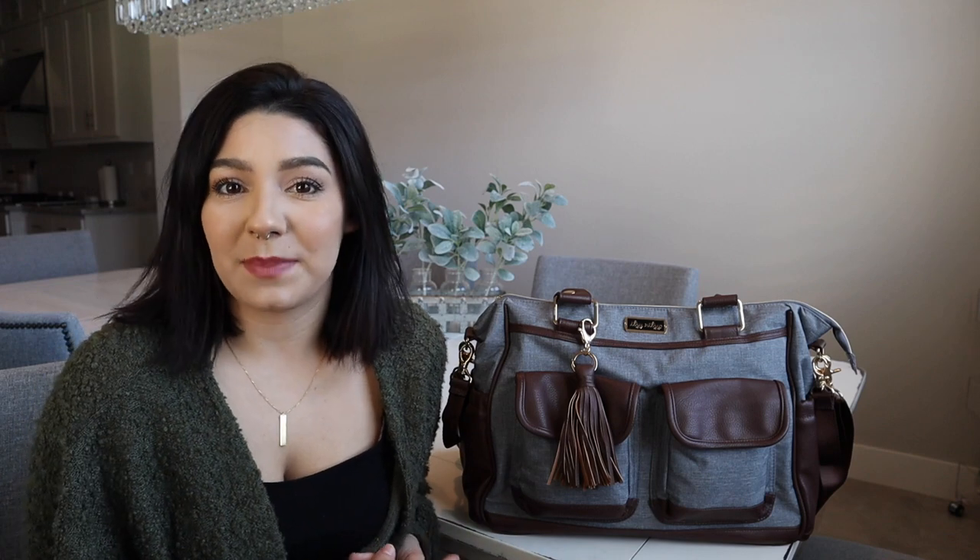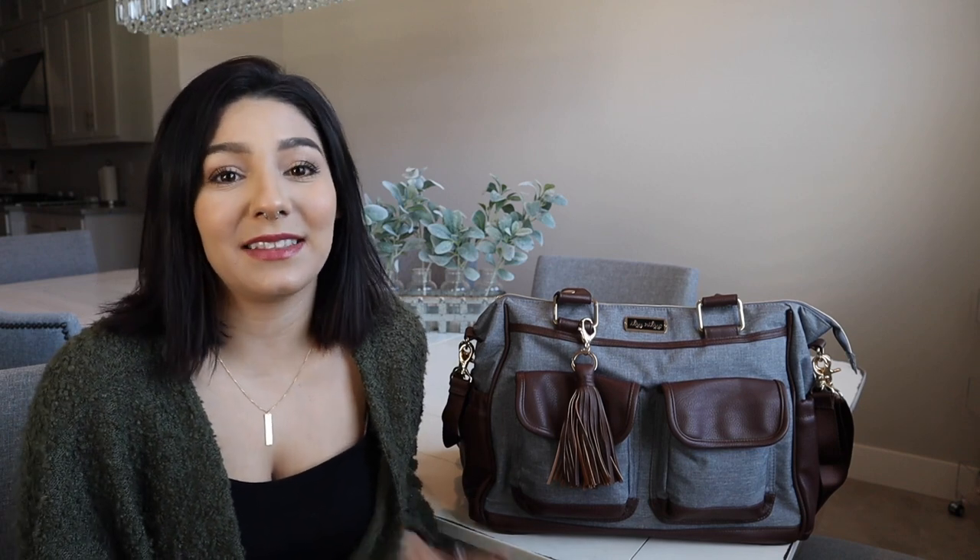I've bought a lot of other stuff from their website, but I never owned a diaper bag. So I saw this one on the website and it was really masculine to me, which for some reason I just leaned towards this one out of all the other ones.